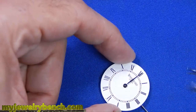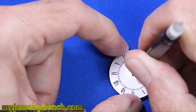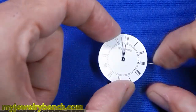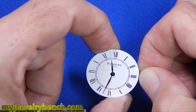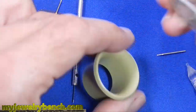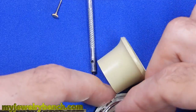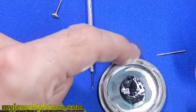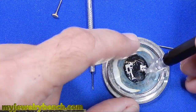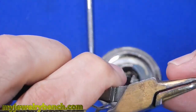Under watch repair categories you can go find how to put hands on quartz watches as well as mechanical watches. You can also go to my website myjewelrybench.com and go to the watch repair section to see all the articles and videos. Here I'm going to remove the stem and put the movement and dial back into the case for the Waterford clock, and then we'll reinsert the stem once we get this aligned correctly so that I can cut the stem and add the crown to it.